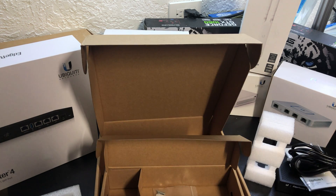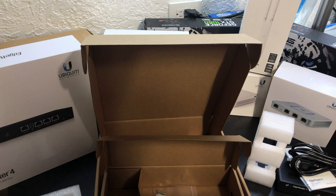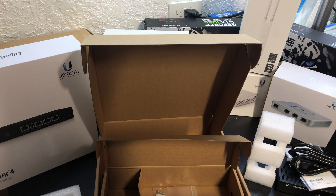It looks like we have some wall mounting screws. Now I haven't got it yet, but there is a rack mounting kit for this. I'm super excited about that since all my other equipment is rack mounted, so I'll be able to mount this right alongside it, all nice and clean.